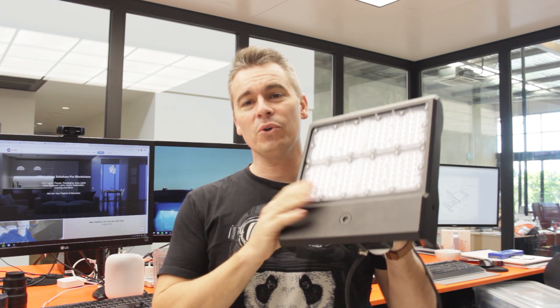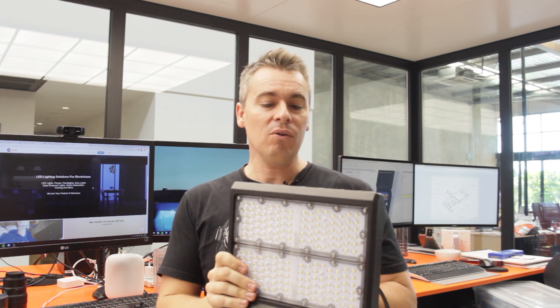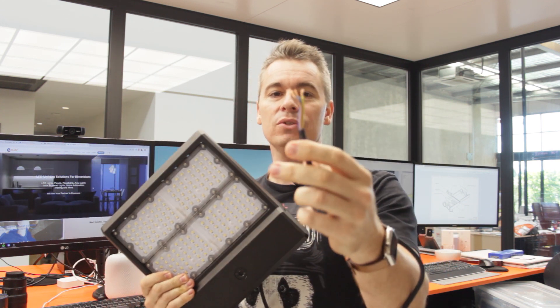Hey everyone, this of course is a floodlight and up till now there has been no really nice way of making sure that when you terminate a floodlight it actually looks good. But I'm glad to say Emelec has finally released something that is perfect to be able to solve these connection problems.